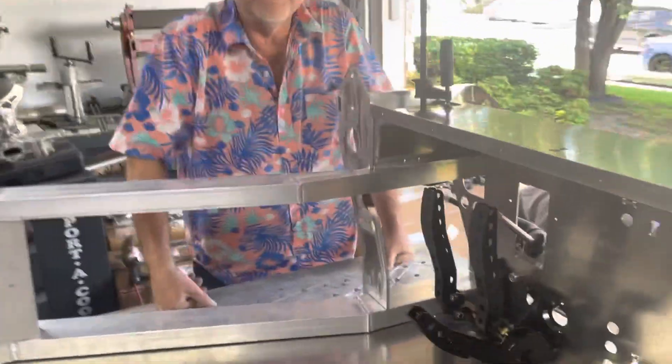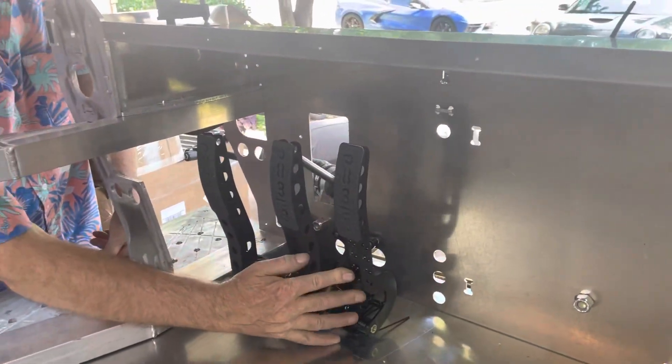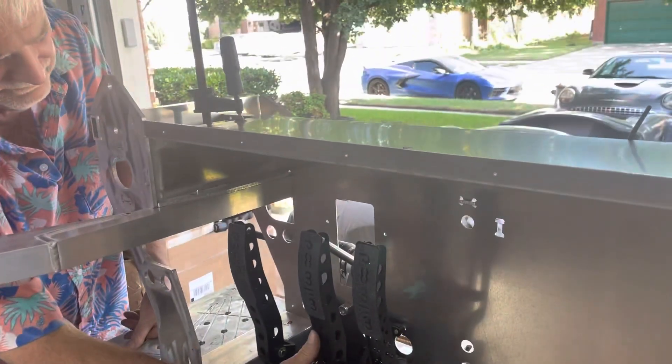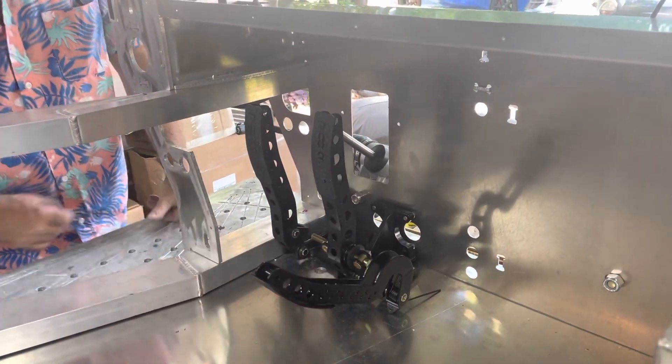One of the other things is it uses a foot pedal box that mounts on the floor. A lot of pedal boxes mount from the steering column down, but these mount from the floor up, which makes for a much cleaner assembly.